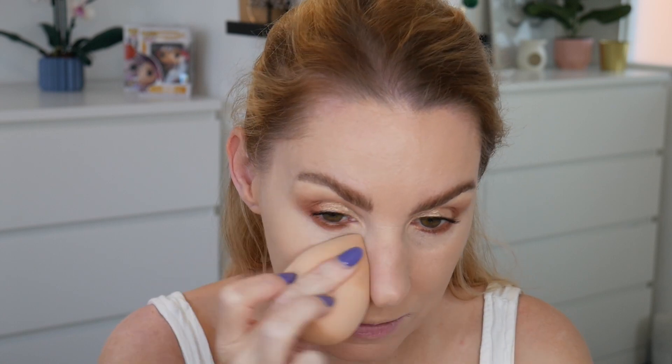This is the Max Factor Face Finity All Day Flawless Airbrush Foundation 3-in-1, up to 30-hour wear. It's a bit dark for me — sometimes in the shop the lighting is poor and you don't get the right colour. But it's not too bad. I've only put a little bit on and I was expecting it to be quite thick but it's not. I am liking that much better than the concealer. The finish is really nice, nicer than I thought it was going to be.